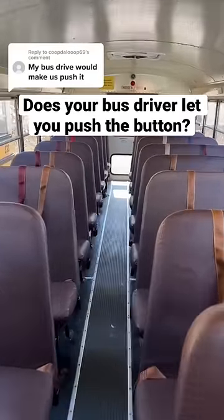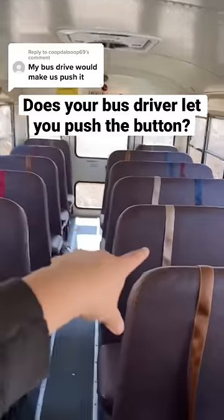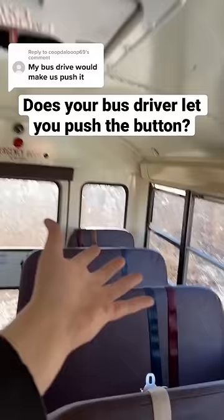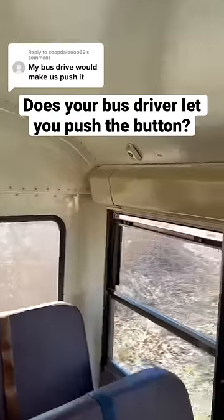Technically, school bus drivers aren't supposed to let the kids push the button, but when you're at the school, either the bus driver has to come back and physically press the button, or they have the kids do it. The reason for that is the alarm will start blaring at the school.